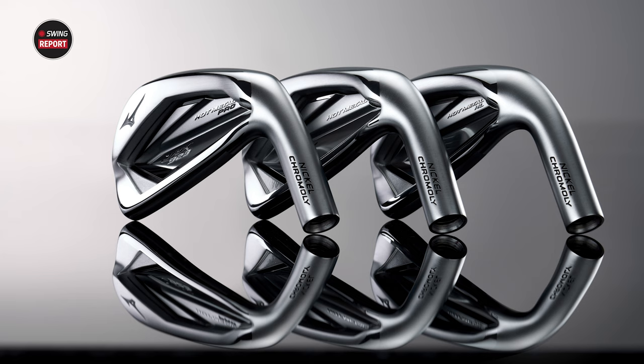So give us the quick rundown here. You've got the 923 — we've got three models now in the Hot Metal family, so that's new this year. We're always excited when a new Hot Metal comes out, because the Hot Metal has become a franchise on its own, which is a big thing for Mizuno.